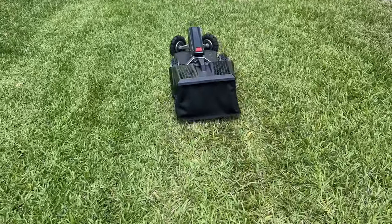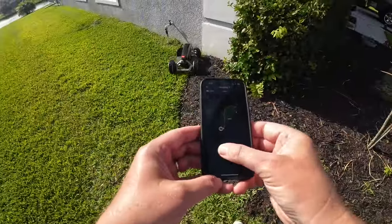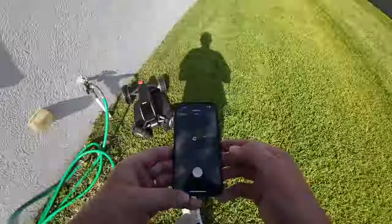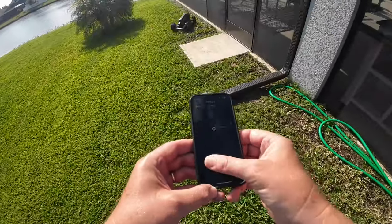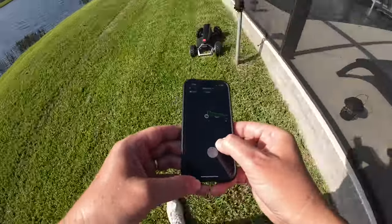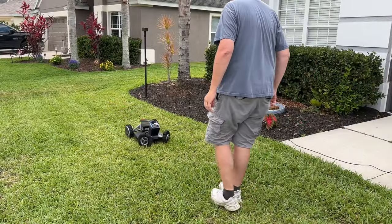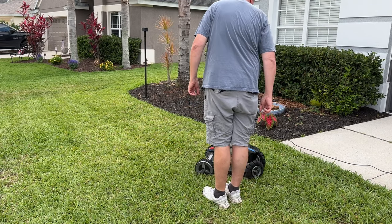One thing I really like about the EcoFlow Blade is that there is no wiring for a boundary required, like other machines where you have to go around the perimeter of your lawn and install wire to keep the machine from crossing it. You don't have to do that with the EcoFlow Blade. You can program it right from within the EcoFlow app, map out your lawn, tell it where it can and can't go, and using GPS technology it'll follow the map you set. The Blade also comes with EcoFlow's X-Vision technology, which allows it to avoid obstacles — and I can tell you it does that very well.